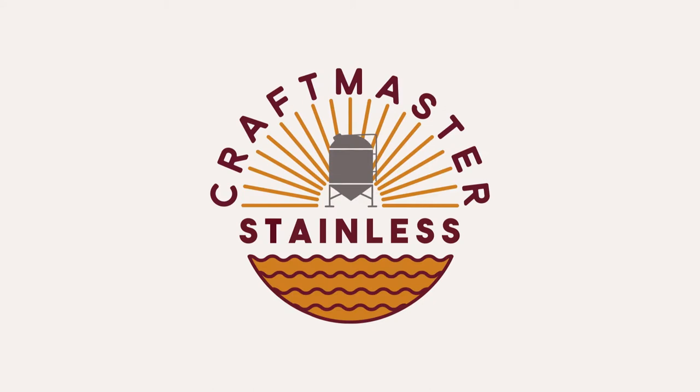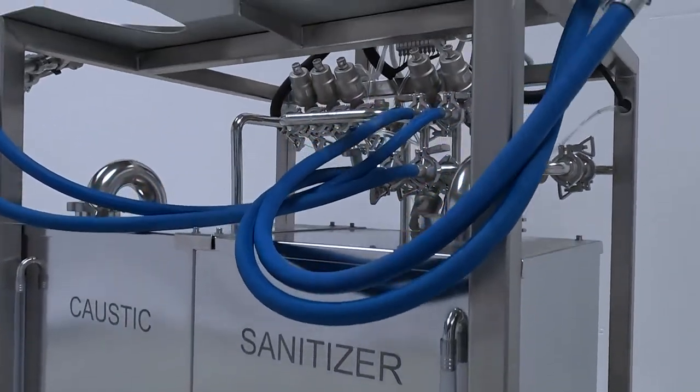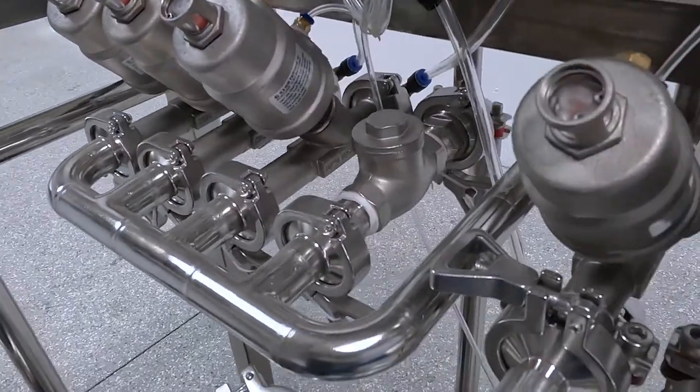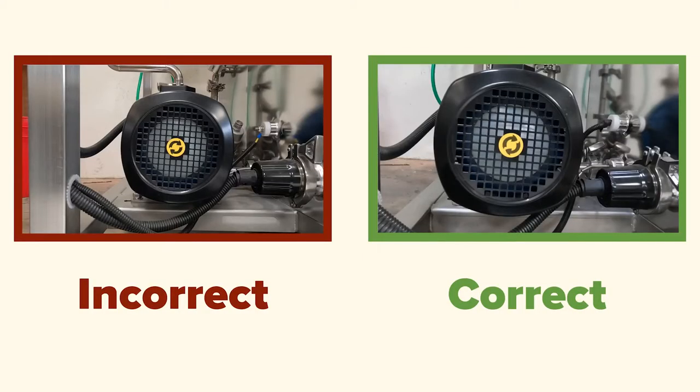Welcome to Craftmaster Stainless. This is our quick start guide for your Kegger Knot keg washer. In this video, we are going to show you how to reverse the polarity on your Kegger Knot. To accomplish this, we will be changing the sequence of the wires in the provided plug.